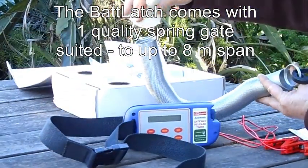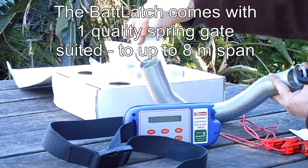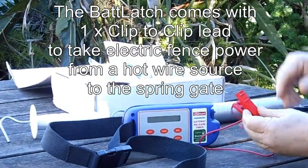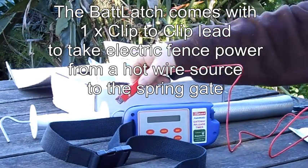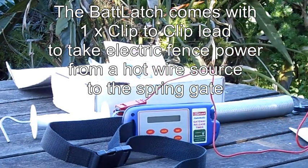A quality spring gate that can do 8-metre spans. A clip-to-clip lead — we use this for electrifying the spring gate from your electric fence source.